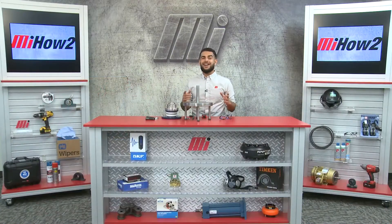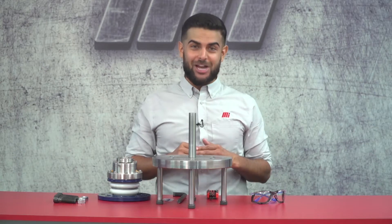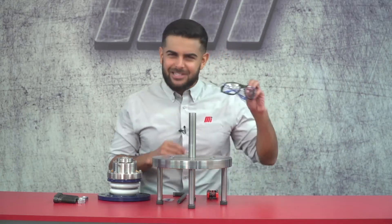Hi, and welcome to another edition of MI How To. I'm your host Tony, and today we're going to be looking at the Garlock 3D Seal. But before we get started, I should mention that we should all be wearing the proper PPE for our job today. Here, we just need safety glasses. Alright, let's get started.